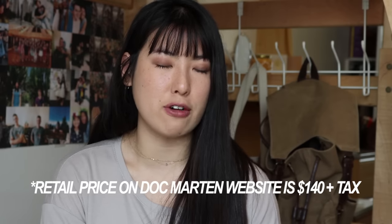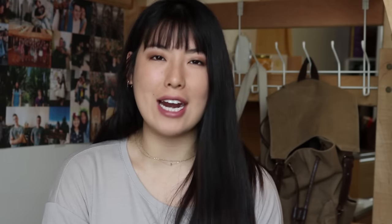Talking about price — these shoes are about $100 on Amazon and eligible for Amazon Prime. It's about the same price on the Doc Martens website, but you'd have to pay for shipping and extra tax. I think I paid about $92.98 — if I'm incorrect I'll put it in the description box.